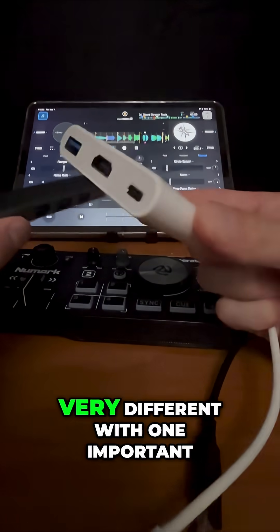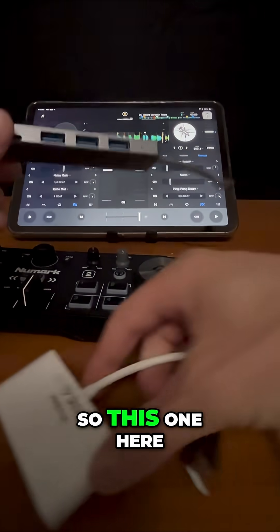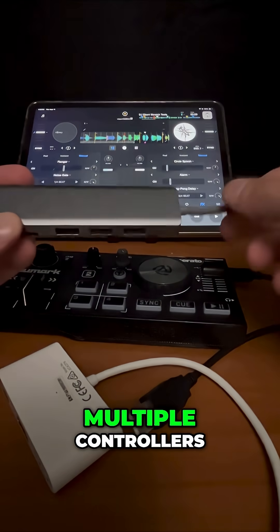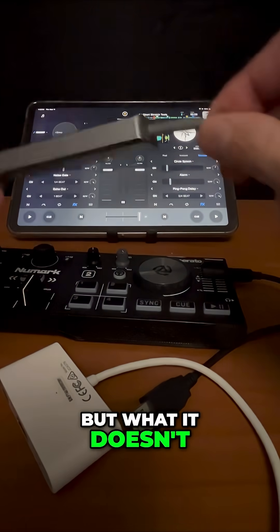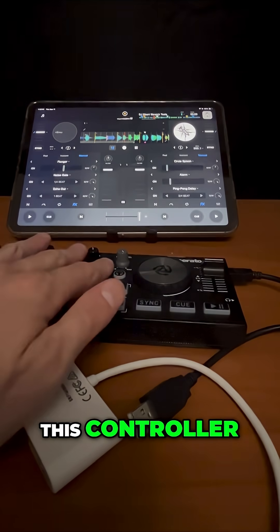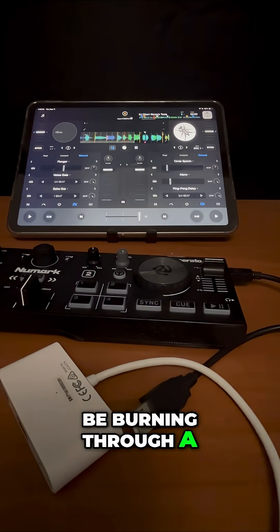These ones are very different, with one important difference. This one here has three USBs so you can connect multiple controllers — that's good. It has HDMI to use DJ Pro's amazing video mode, but what it doesn't have is a way to charge the iPad. So when you're using this controller, it's going to be powered by your iPad and you're going to be burning through a lot of power.